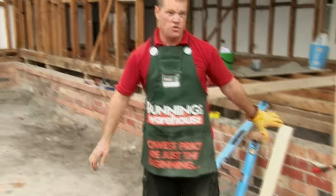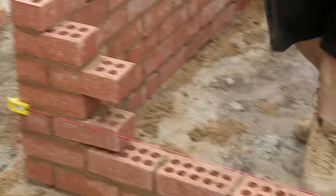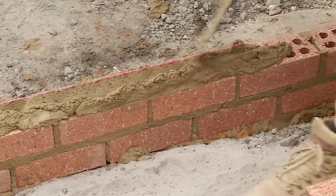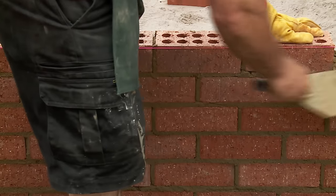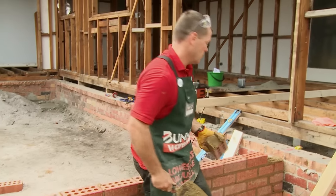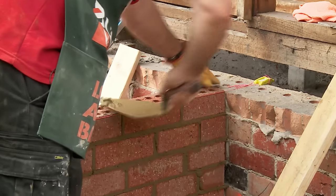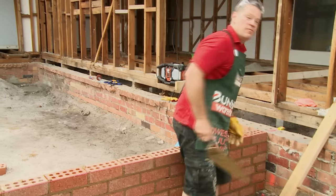We're now able to use our gauge at that end and our already established brickwork at this end. We're right to finish off our wall — five courses to go and we're done. More often than not we lay half bond brickwork, so it's one brick sitting on two bricks, half bond all the way through. Okay, last brick going in now — just as important as the first one. Here we go, all done.